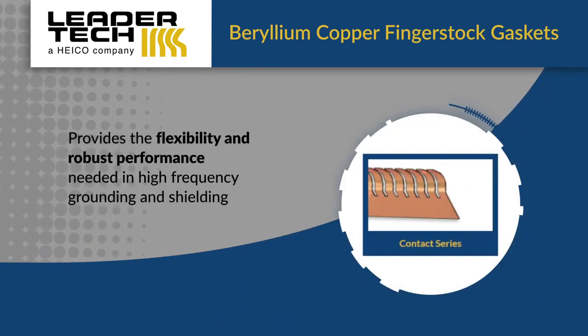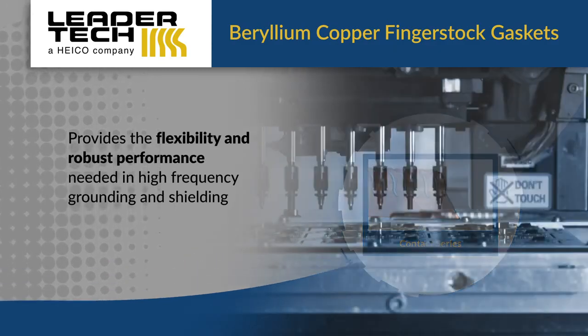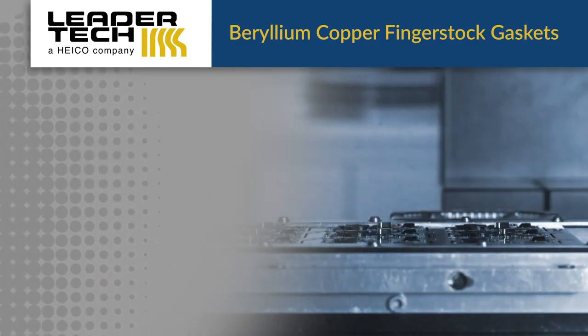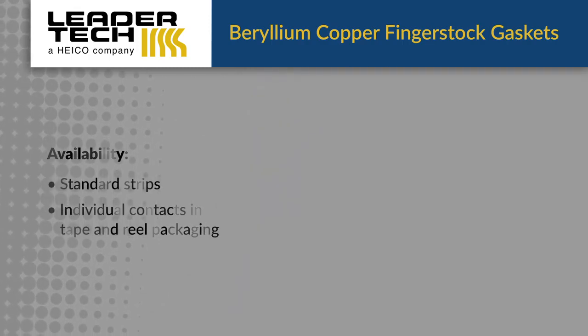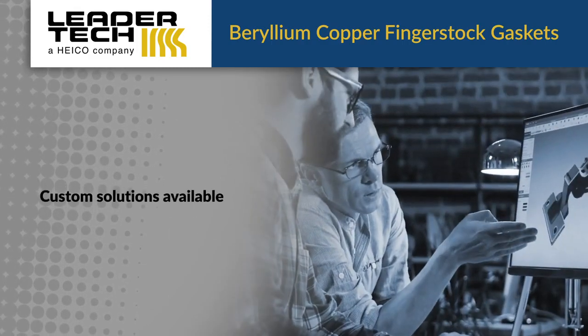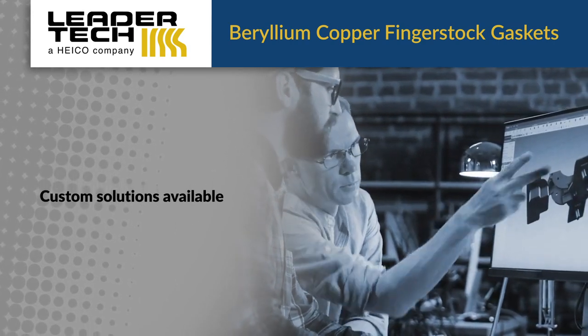We also offer several contact gasket options, providing the flexibility and robust performance needed in high frequency grounding and shielding. These are available in standard strips or as individual contacts in tape and reel packaging. If a standard product doesn't meet your needs, you can leverage our engineering and manufacturing expertise to create a custom solution.